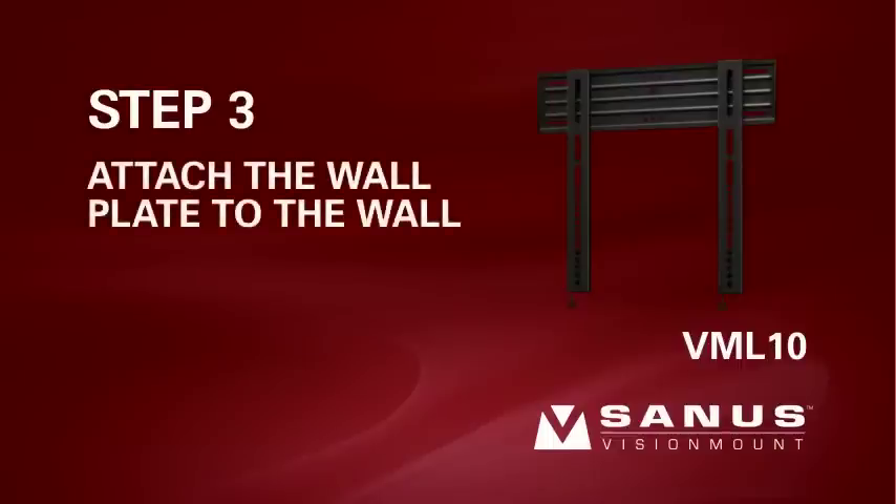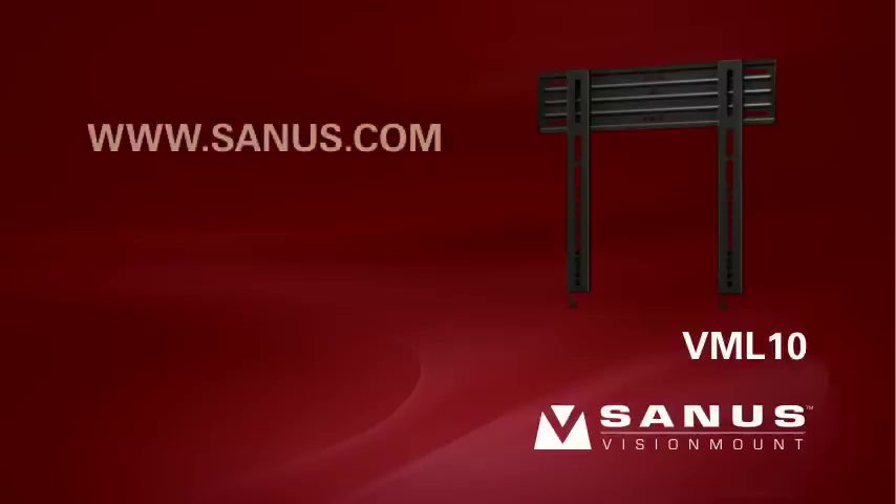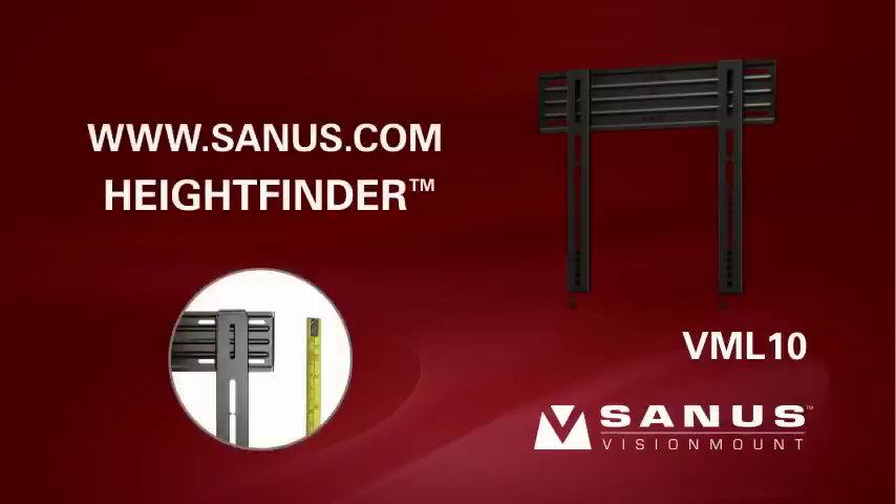Step 3. Attach the wall plate to the wall. For single stud mounting, proceed to Step 3-1. For dual stud mounting, proceed to Step 3-2. For solid concrete or concrete block mounting, proceed to Step 3-3. For help determining the proper height to install your mount, visit the Sanus website at www.sanus.com and locate the Height Finder tool on the left side of the home page. Simply enter your TV and mount information and Height Finder will calculate the optimum location to install your mount.